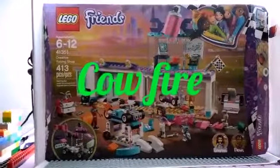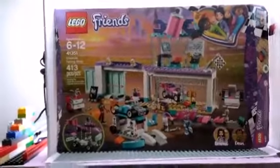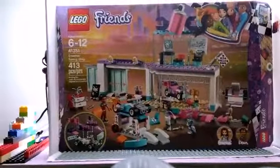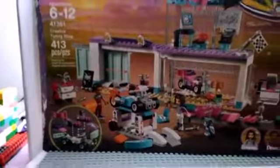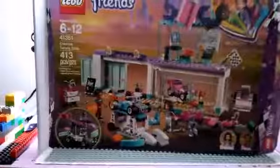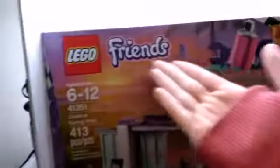What's up guys, it's me Cal Fire, and today my sister will be making a review for set number 41351. This is the Creative Tuning Shop, 413 pieces. Don't forget to like and subscribe and ring the bell. It's also kind of a friend set.